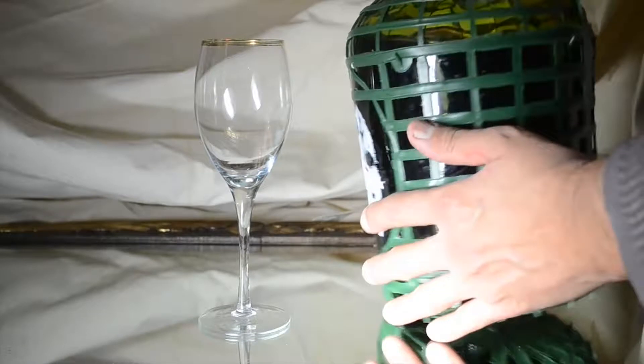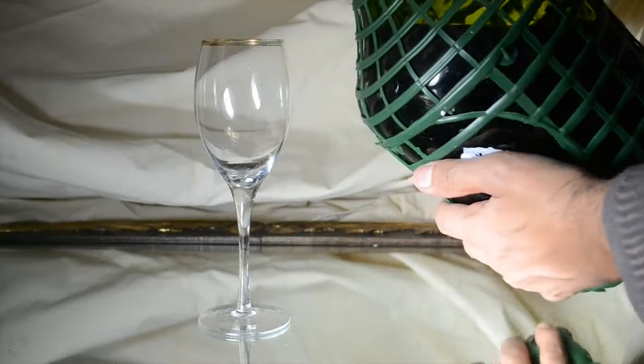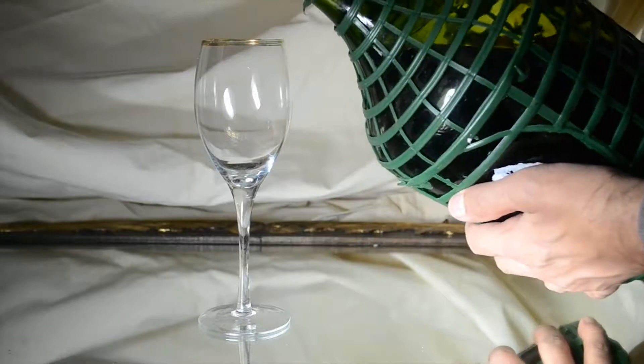Sack is a useful development in winemaking as it helps to preserve wine. It also imparts new flavours, as you are combining multiple products.